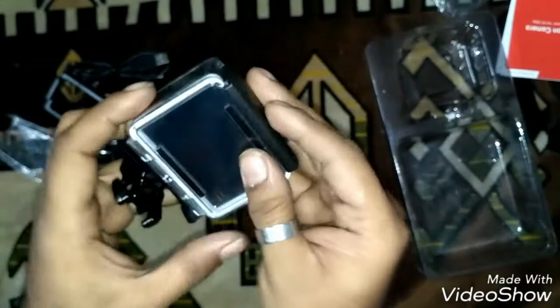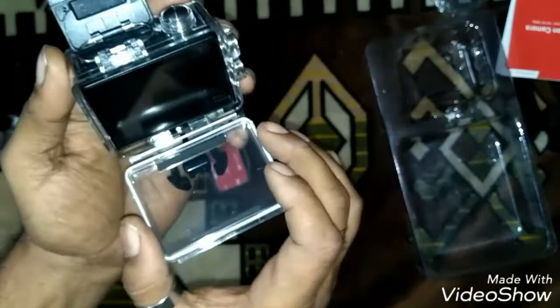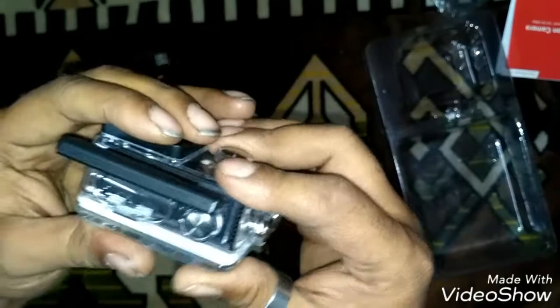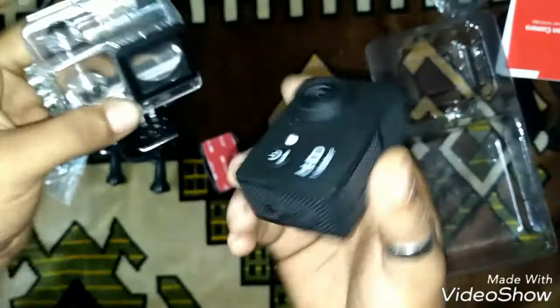I'm figuring out how to open the waterproof housing. You have to pull this clip — you see this? You have to pull this. It's quite tight. Yes — this is pure waterproof housing and here's the camera. The build quality is quite good.